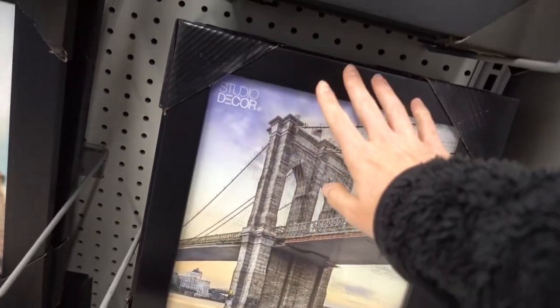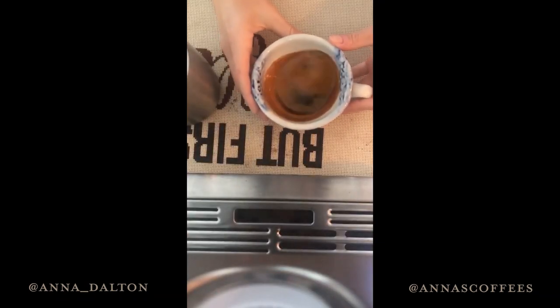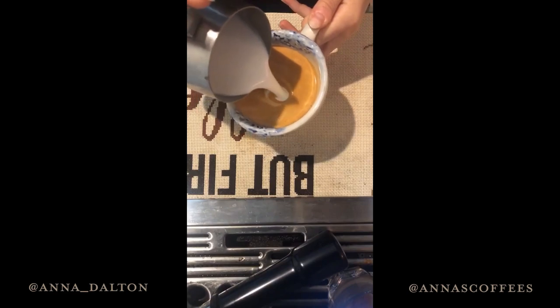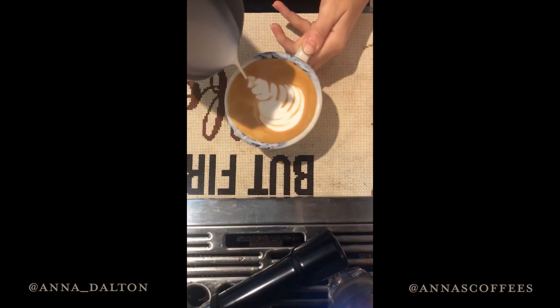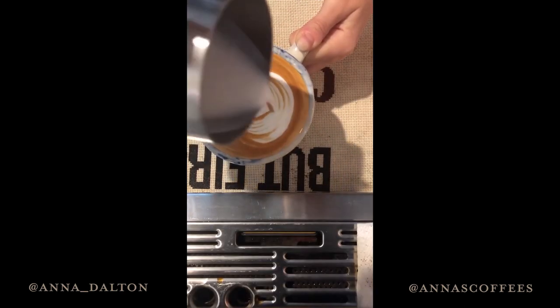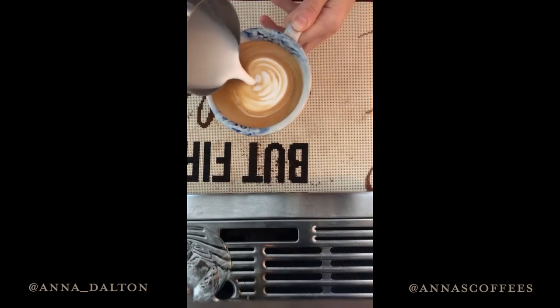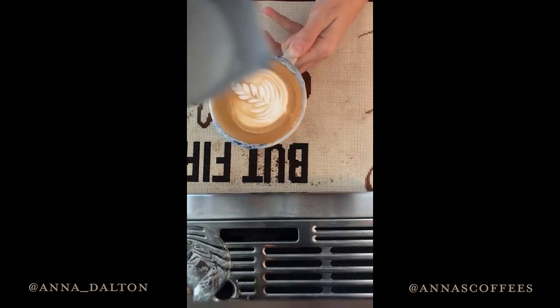They changed the store around, I don't know where anything is. Obviously this isn't first thing in the morning — first thing I do in the morning is go straight to my espresso machine. When I'm at my espresso machine, I go on my Instagram stories and I share videos like this. I don't know where anything is, I told you.